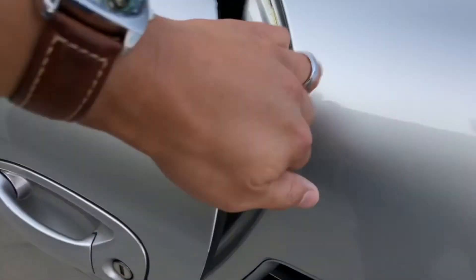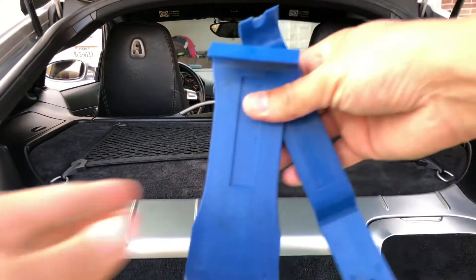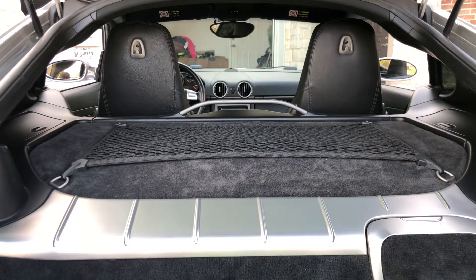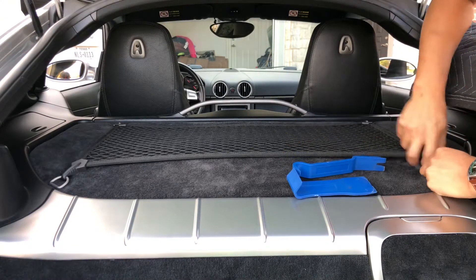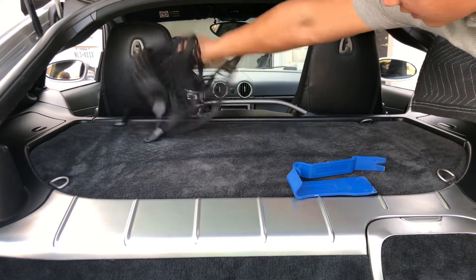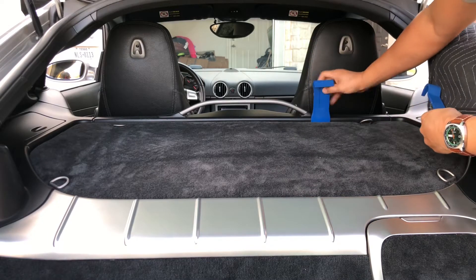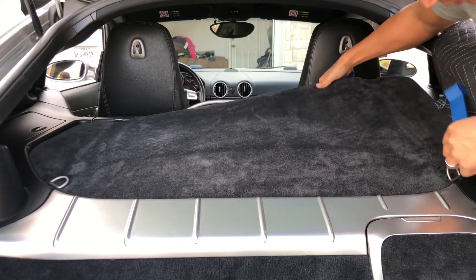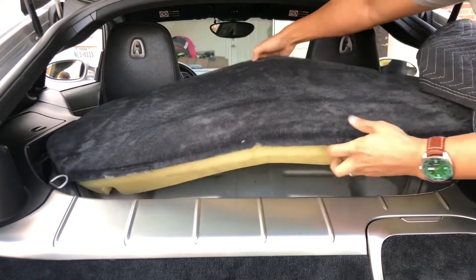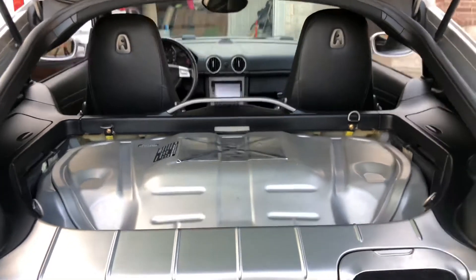To get started, you want to pop the trunk. Go to the rear. This is what I like to use — these little plastic trim panel tools. Now you should have full access.